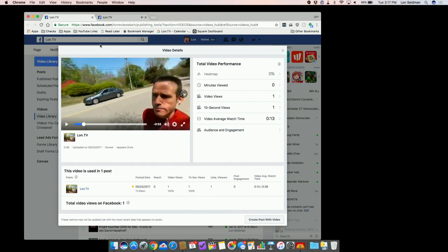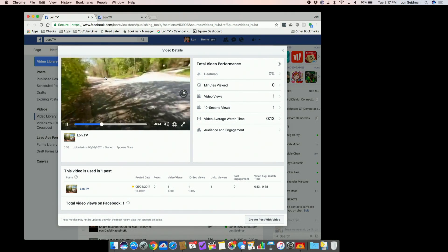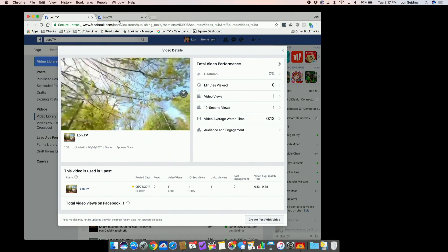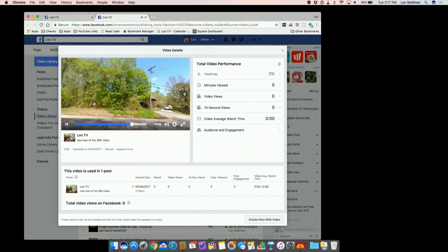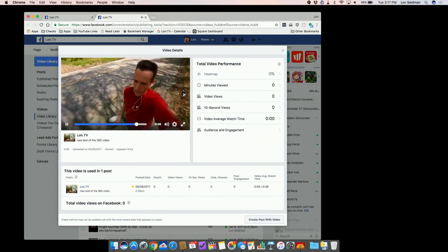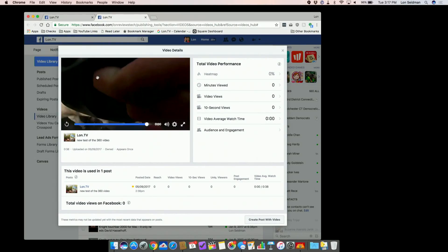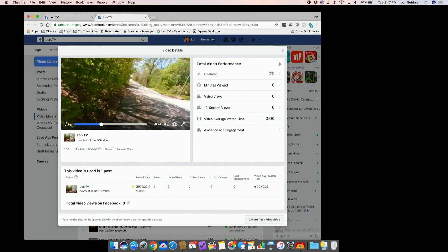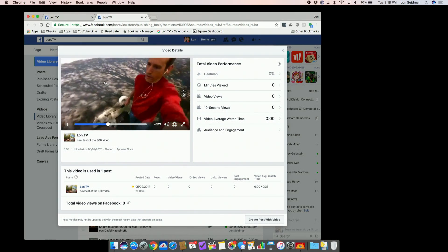It actually looks a little nicer than YouTube looked. Here's what the video looked like before on Facebook — fast-forwarding to the tree portion, you can see it is a pretty big difference between the old one and the new one. It's a lot sharper on the new file and more in line with what I'd expect from a camera at this price point. Facebook tends to display videos in a smaller window, so when you put 360 video into a smaller space, things look sharper. It's actually not a bad Facebook experience if you're planning to share 360 videos with friends on that platform.